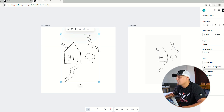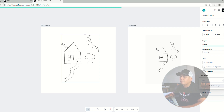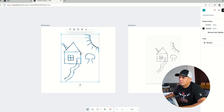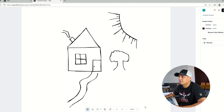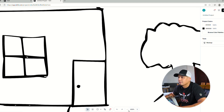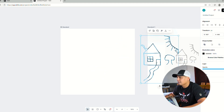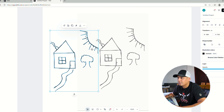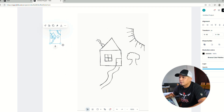Now we're going to vectorize this image. Over here on the right you click 'Vectorize' and we're only going to pick one color. In a matter of seconds that image is vectorized. Now I'm going to show you the benefits of vectorizing. You can see the lines are sharper. Let's put them side by side so you can see the difference.